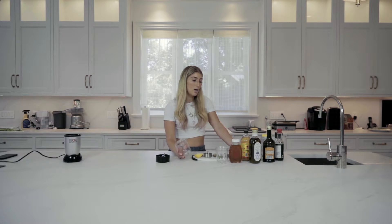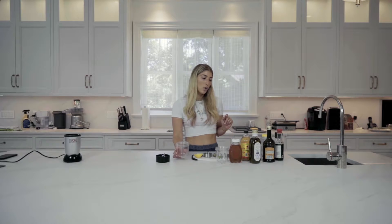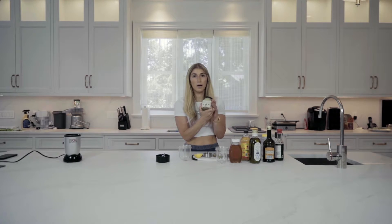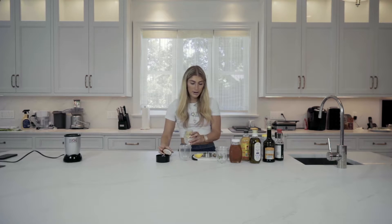I use a magic bullet because it's just the easiest thing ever. First, I like to use Sir Kensington mustard — I love this Dijon mustard. It's paleo. It's really great.